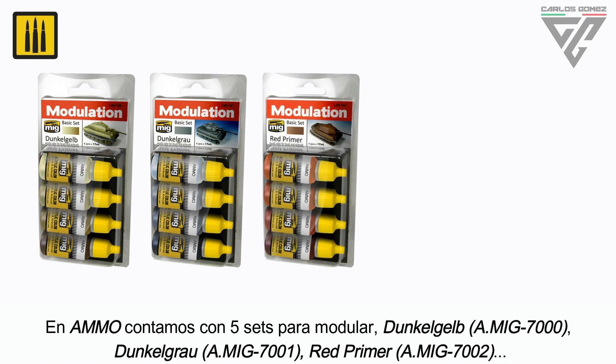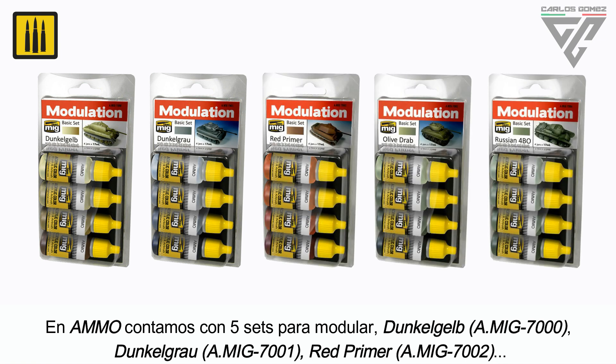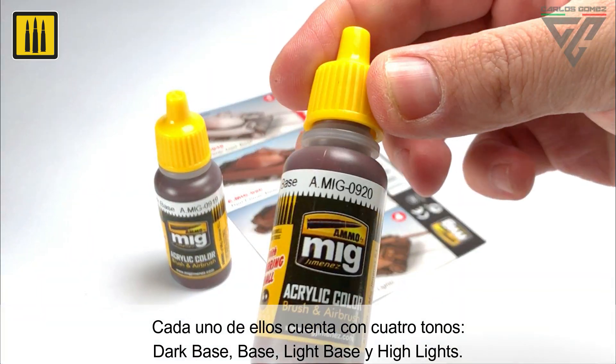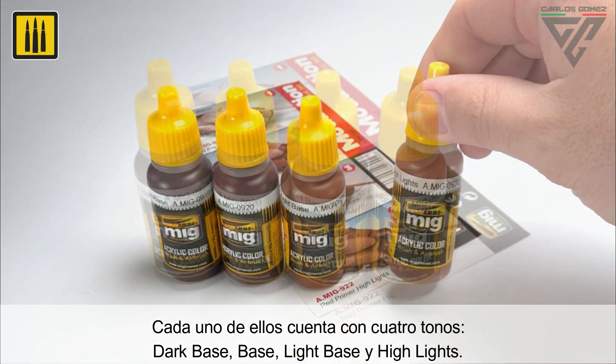AMMO offers five sets to modulate your base colors: Dunkle Gelb, Dunkle Grau, Red Primer, Olive Drab, and Russian Forbio Green. Each set has four shades: Dark Base, Base Color, Light Base, and Highlights.